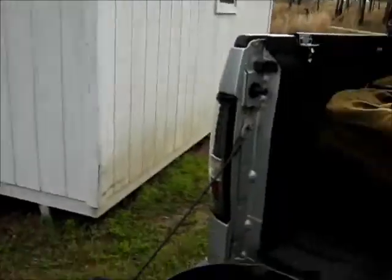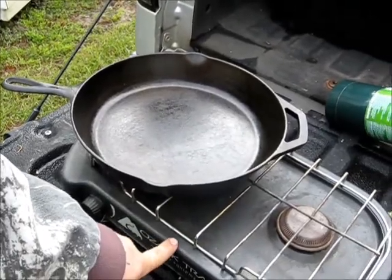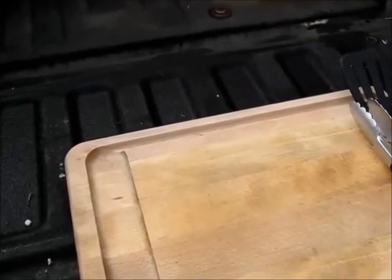Hey guys, welcome to another episode of Cooking at Deer Camp. It's a little cool outside, kind of like we're at deer camp — a little cooler than yesterday. Today we're going to be cooking bacon and homemade hash browns. I'm going to be using my trusty 12-inch cast iron skillet with my trusty camp stove. So we're going to get a list of everything together that we're going to need and get to cooking.